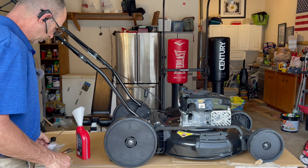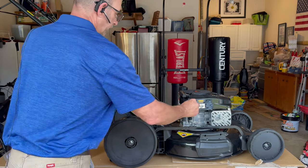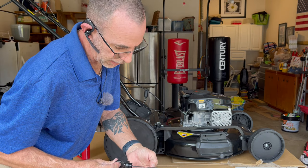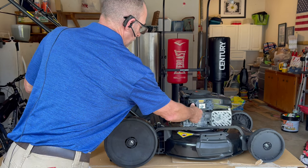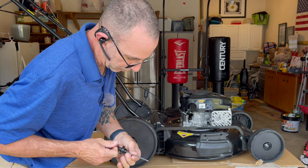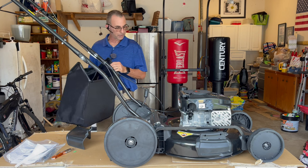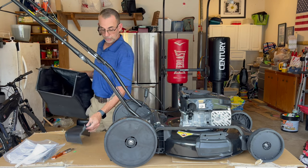One whole bottle goes in. Make sure your dipstick is clean before you put it in. Pull it out and check it — you got your high and you got your low. So you want to make sure you put it in and you check it. It's going to be like impossible to see on camera, but it's good. This is the same deck as the 209cc one, as far as I can tell.